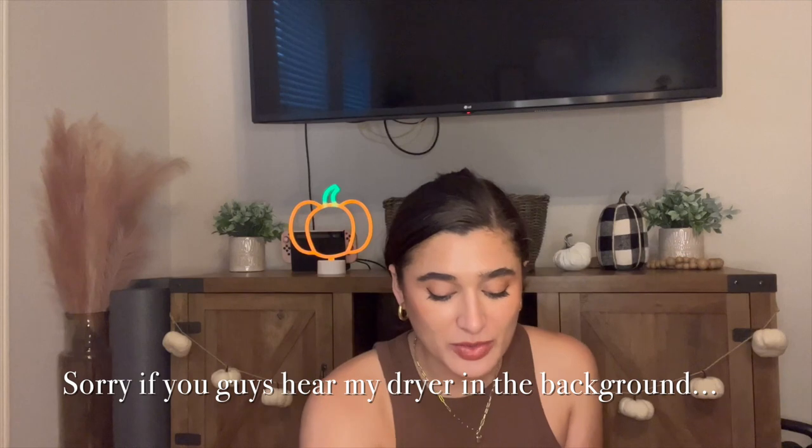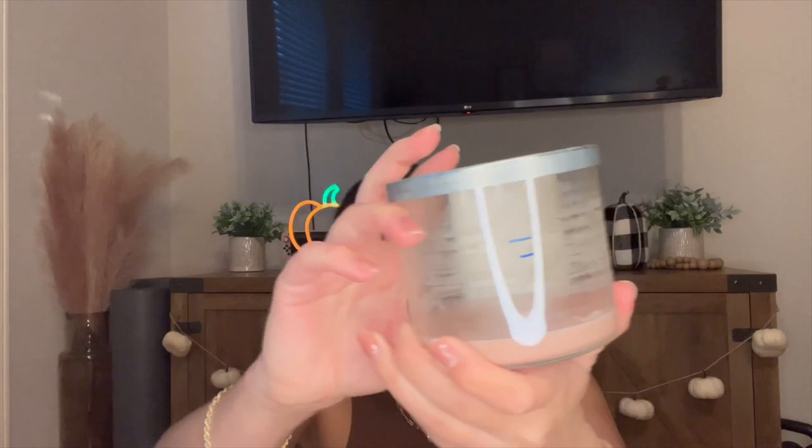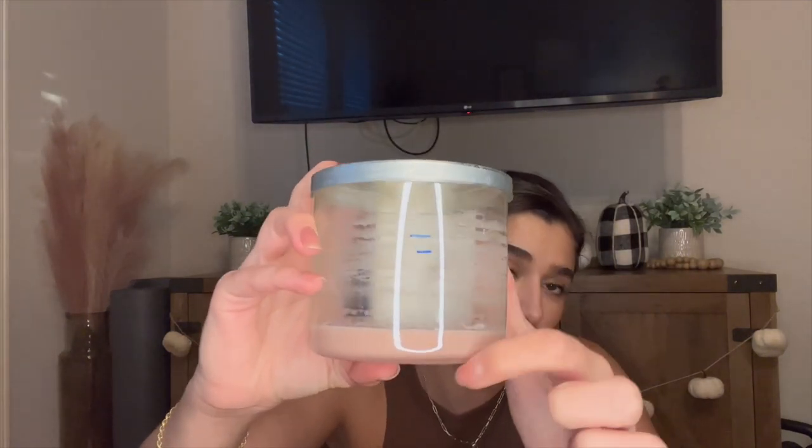Let's start off with the candles that I did end up finishing since the last update, which I believe was the first week of August. The first one I finished off is Pink Petal Tea Cake — you can see the progress right here. We started out here, went down to here, and then I finished it off last month. I really enjoyed this one. I was trying to get rid of it before fall. I don't think I would repurchase it — it's not hoard-worthy for myself. I'm not the biggest floral person but I did enjoy the rose tone.